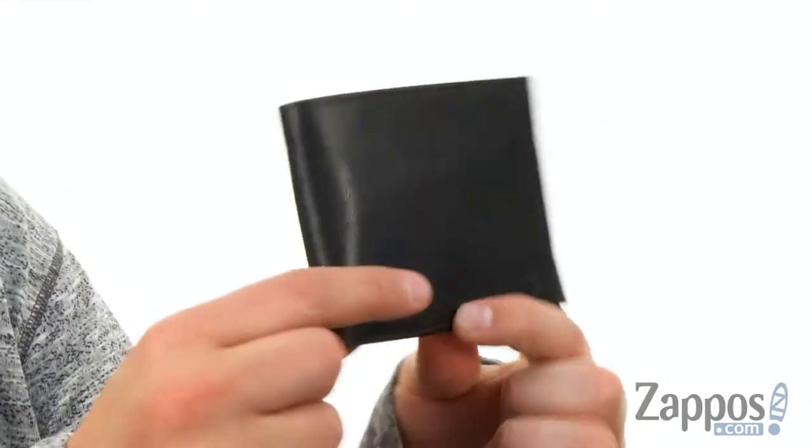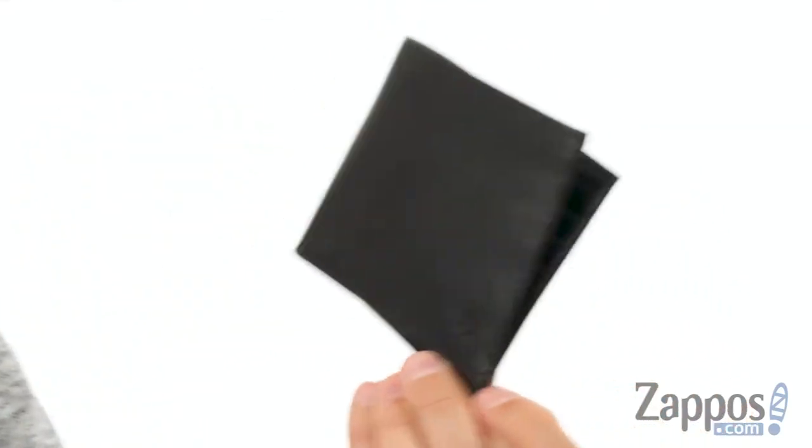Hey everybody, my name is Richard from Zappos.com and today we're taking a peek at this awesome billfold from Lauren Ralph Lauren. This wallet is made of leather, so it's really stylish. It also has a nice thin design to it, so it'll fit comfortably in your pocket.